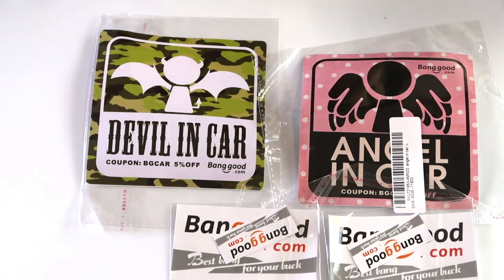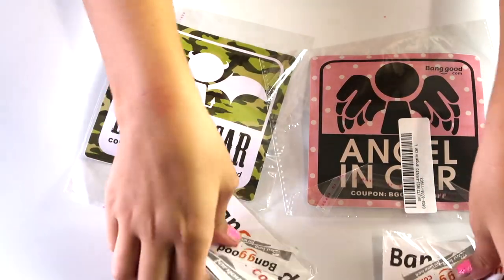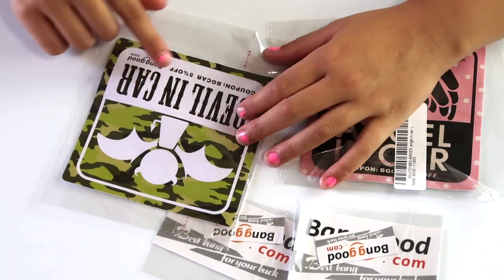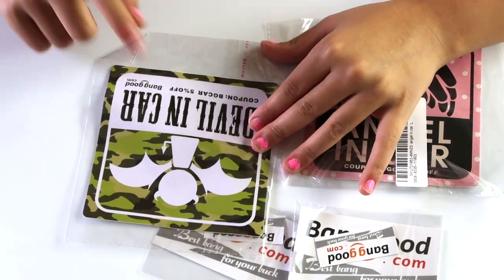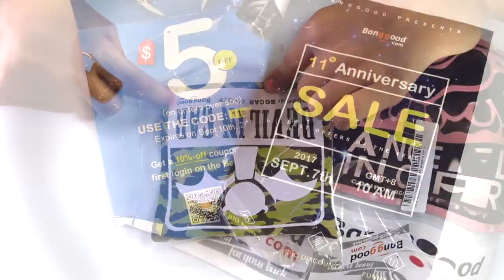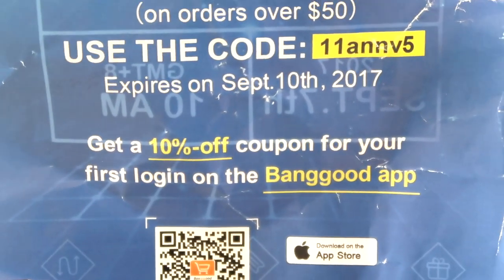So they sent us these stickers — this one says 'devil in car,' this one says 'angel in car,' and these ones are also for a car. They say banggood.com on them. You should definitely go check them out. It has a coupon code at the bottom — it says 5% off. The coupon code is BGCAR for 5% off the BangGood website. They also threw these in the bag for the 11th anniversary sale — these are coupon codes you can use for 10% off.